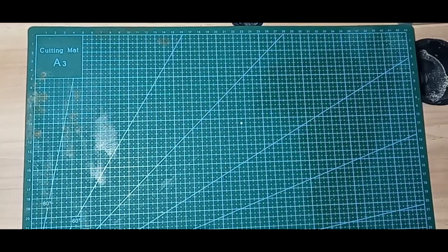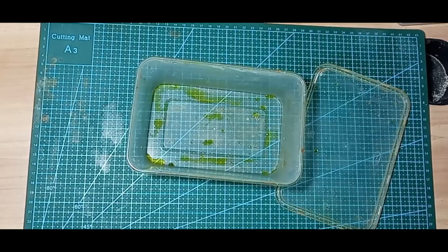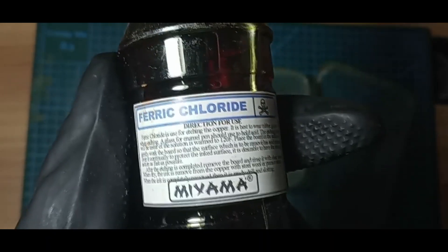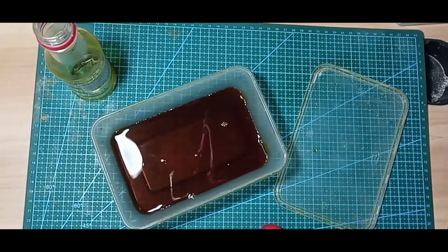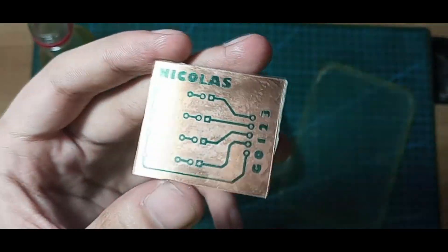Ferric chloride is used for etching the copper. It is best to wear gloves when etching, just for safety. The ferric chloride I use is not pure and not good quality, so I leave the PCB in it for around 1–2 hours without shaking to get a good result. If you are using good quality ferric chloride, you may only need 10–20 minutes while shaking it.